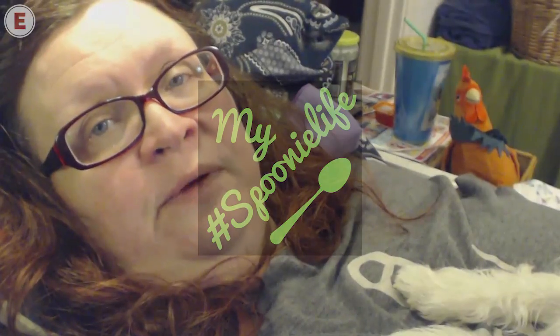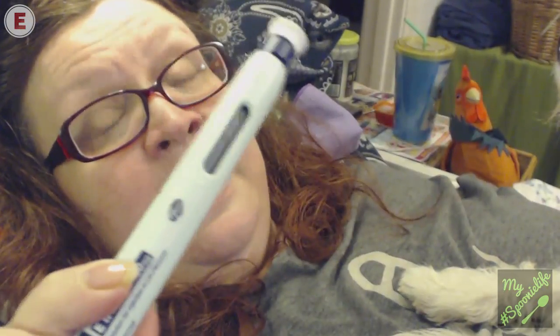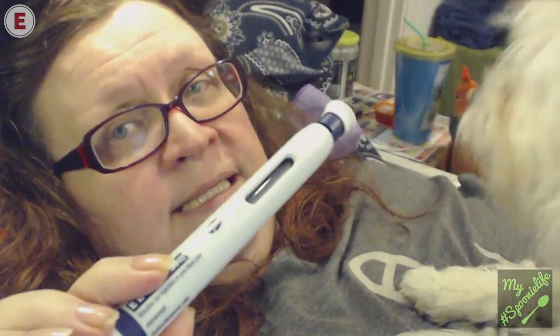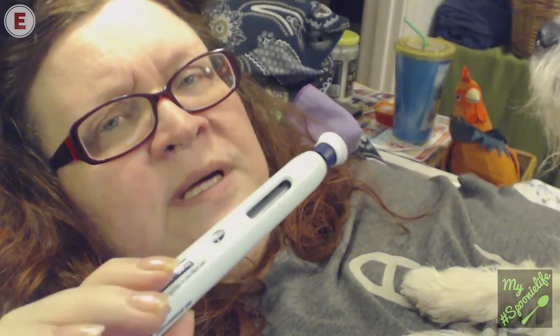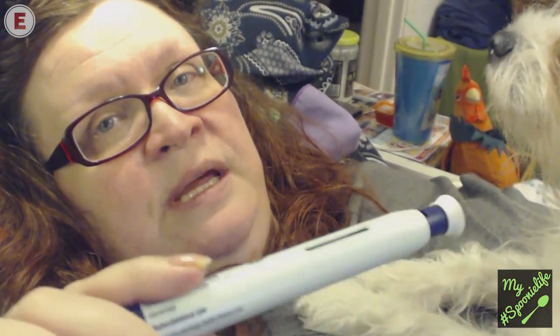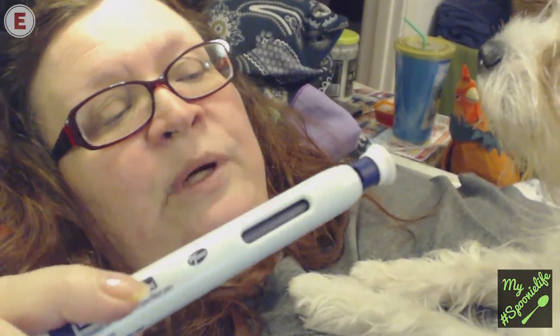Last week I got a new delivery of my Enbrel injections and they look like this. I take these once a week for my arthritis and I get a lot of questions about them — people are curious about what they are, why I take them, how it works, etc. So I thought, here I am trying to learn how to do YouTube videos, so what would make more sense than to make a couple of videos about my arthritis, my other conditions, and the medications I take?